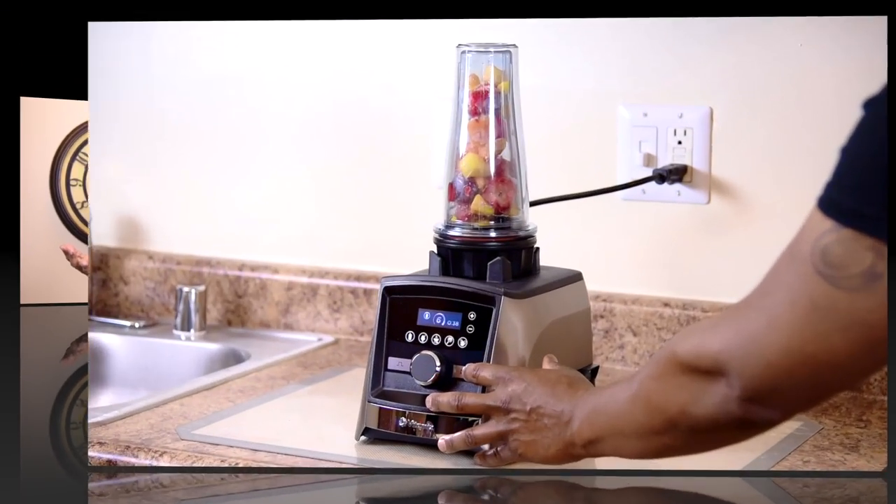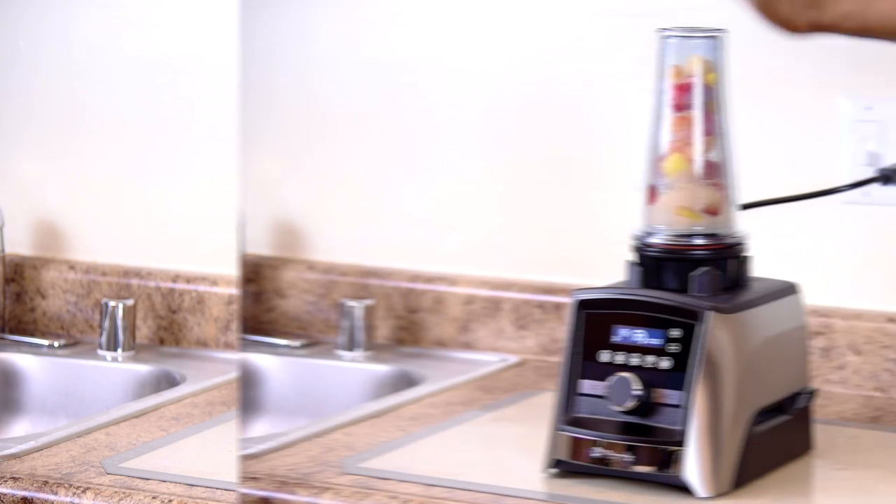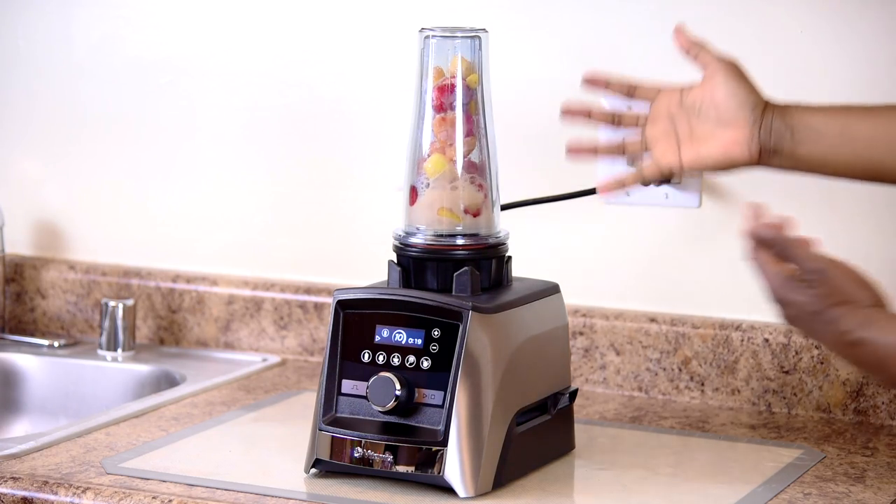You just got that beautiful new Vitamix. You bought a bunch of ingredients, you load it up and what happens? It doesn't blend. Well, you're not alone. In fact, it's happened to me the first time. So that's why I created this series called Vitamix 101 How To.